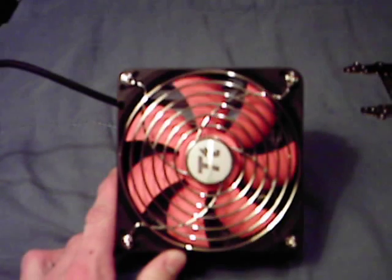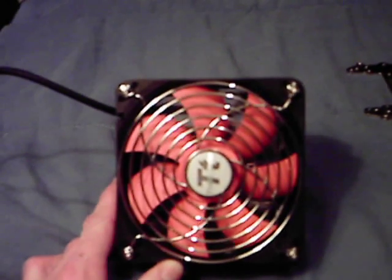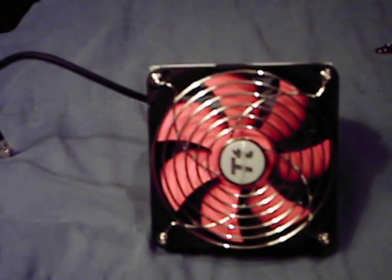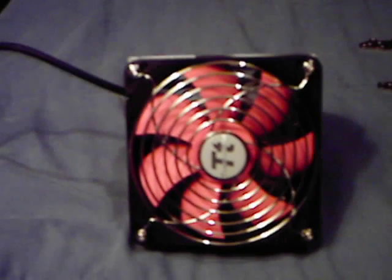Max airflow on this original version is 54.4 CFM — they do have a newer VX version out that gets up to almost 80 CFM. Noise is probably the best part about this heat sink: at only 16 decibels, you won't even really hear it.